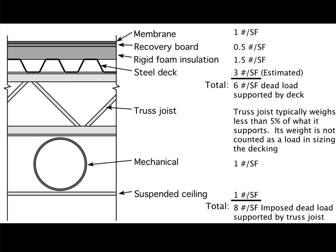This image shows a typical construction for a lightweight steel roofing system. Here you see an open web truss joist supporting corrugated steel decking, and on top of that is rigid insulation which is covered by a recovery board and a membrane. The membrane, which is usually a single-ply membrane in current technology, is a very lightweight waterproof element that keeps water out of the building.